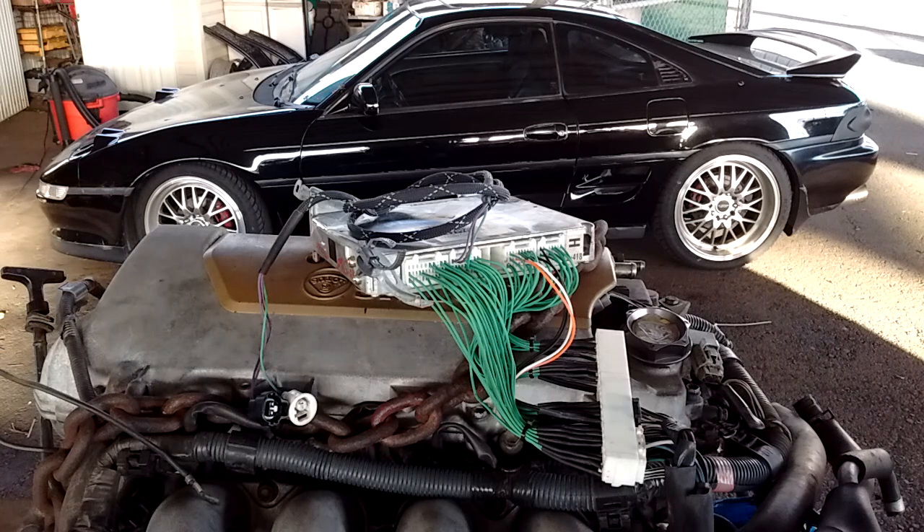There's an alternative to using the MWR swap harness, which is to repin the terminals of the ECU. I'm going to briefly discuss how that is done and then show you a chart you can use as reference to repin your own ECU terminals.